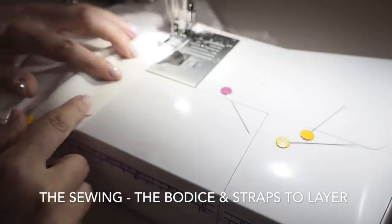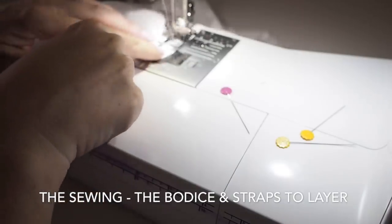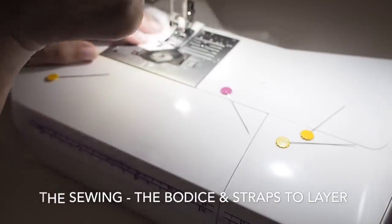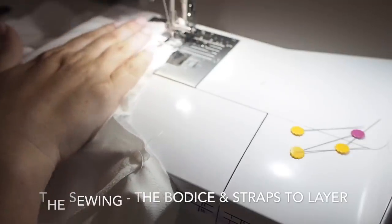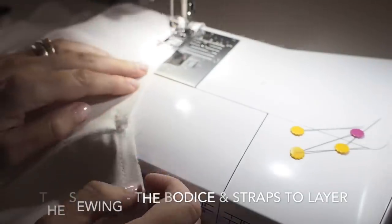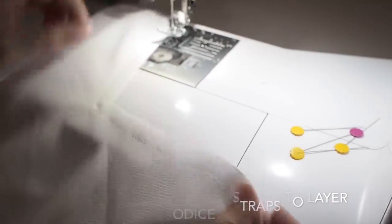Pivoting at the centre back and up to the second shoulder seam — backstitching, adjusting, backstitching again. Sticking to my one centimetre seam allowance until I come back to my starting point. And that's how that looks — super neat and tidy.